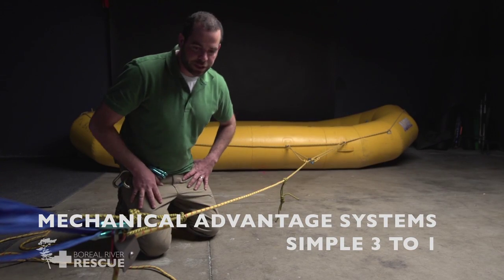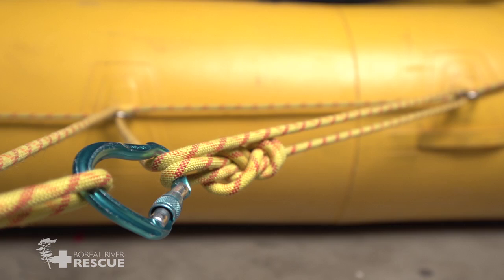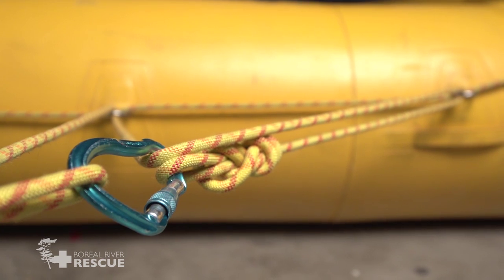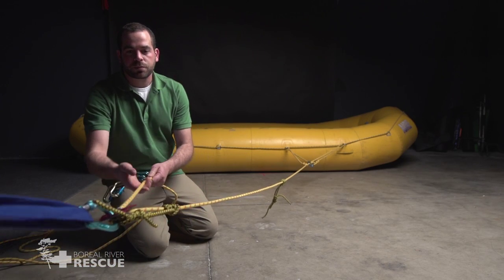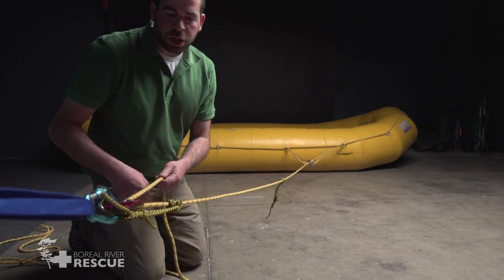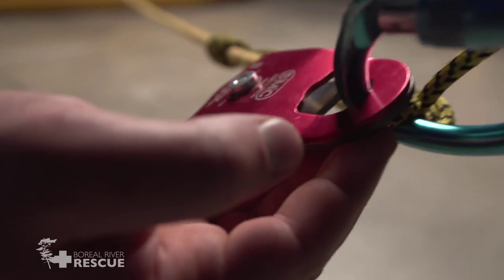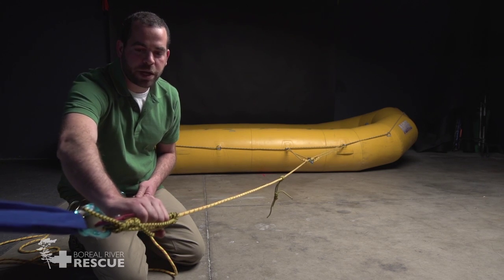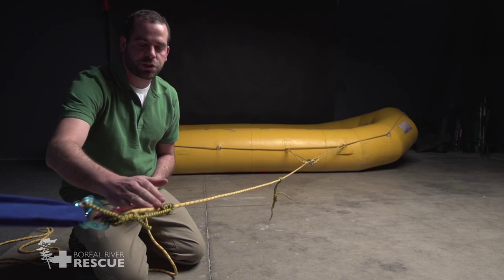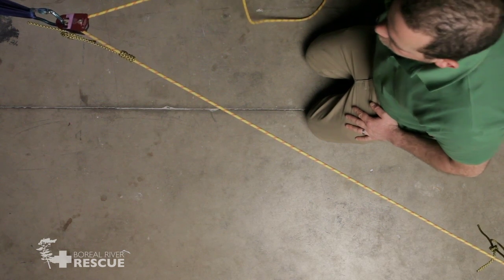For a simple mechanical advantage system, we're going to start with attaching the end of our rope to our load. Then we're going to bring it back to shore and put it through our first pulley, and we're going to attach our prussik back to the same carabiner that this pulley is attached to. Ideally this would be about one hand width away from the pulley so that it's not too long. Right now we have a one-to-one relationship with a change in direction.